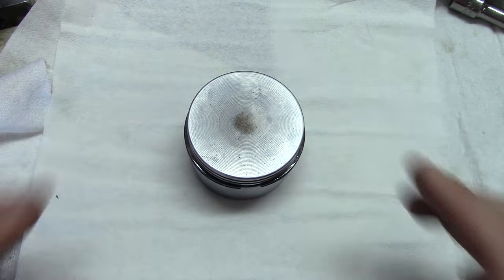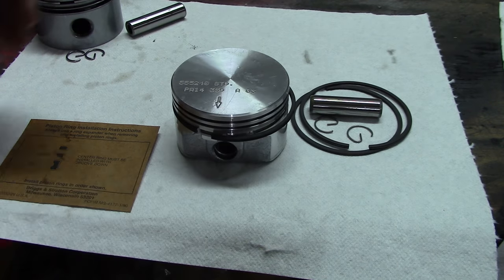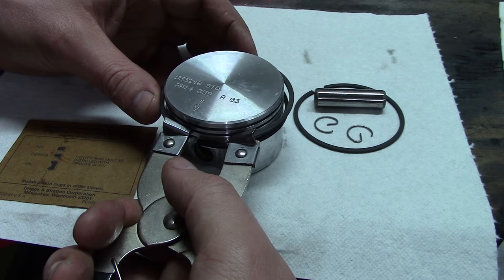You hear that sound? That's a horrible sound. You do not want to install piston rings by hand. You want to use the right tool for the job, and the right tool is what's called a piston ring expander or a piston ring installation tool.